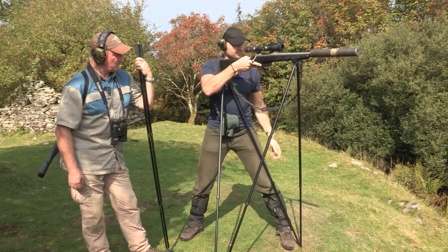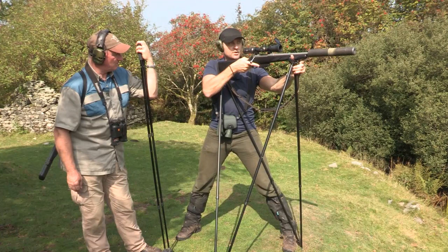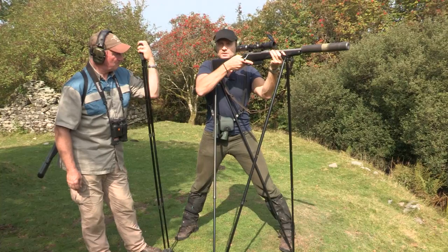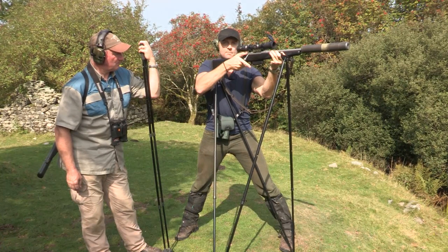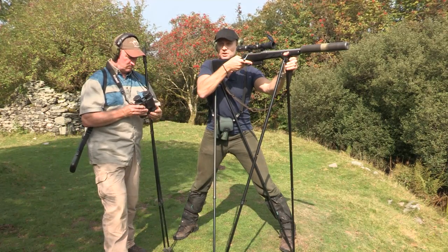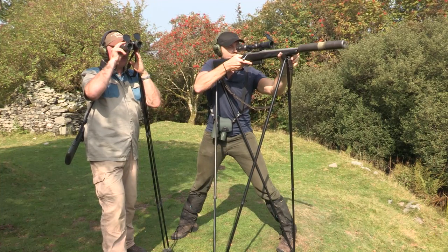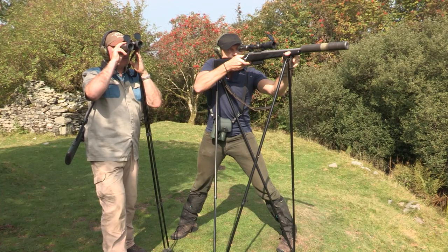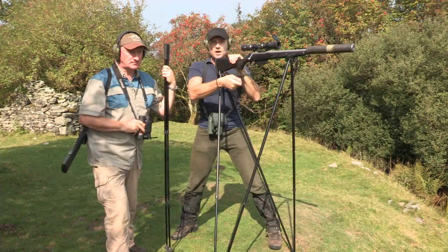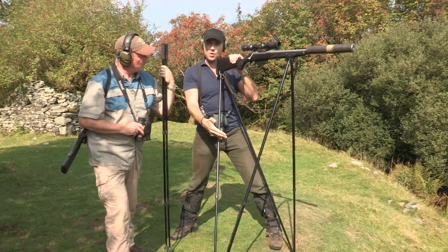Coming back onto the target with a wide stance, grip the front stick, back stick against the knee, and we're on target. Loading one into the chamber with safety on, finger well away from the trigger. Taking the shot — if you hear a ping, the steel target has been struck. After the shot, reload straight away in case the animal wasn't properly dispatched with the first shot, ready for a second if needed.